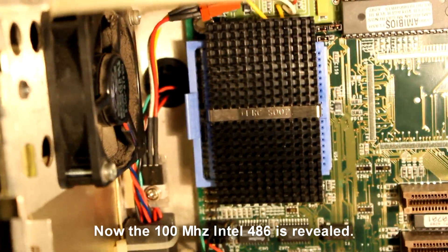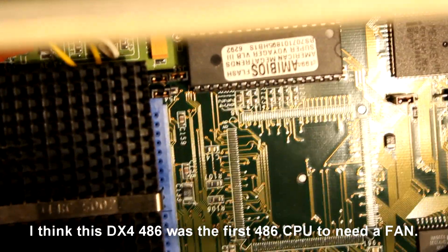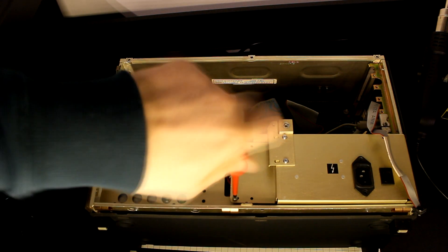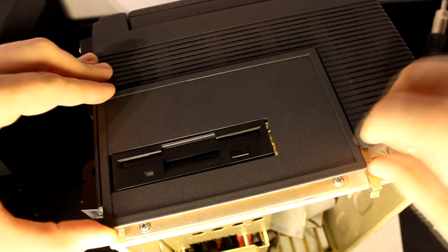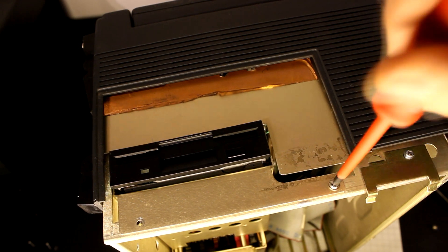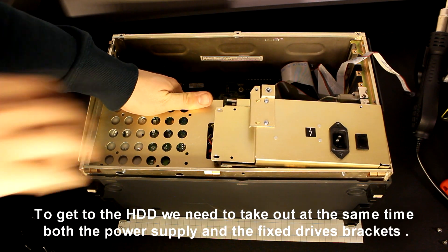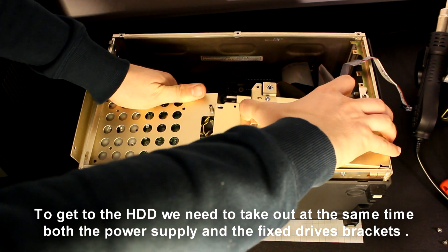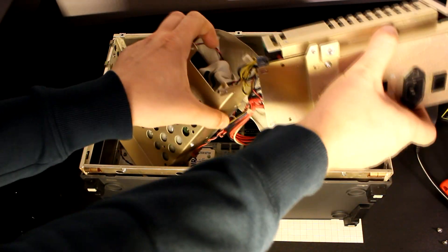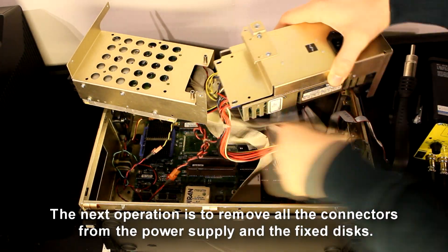Now the 100 megahertz Intel 486 is revealed. I think this DX4 486 was the first 486 CPU to need a fan. Next, remove the screws holding the power supply. To get to the hard drive we need to take out both the power supply and the fixed drive brackets at the same time. The next operation is to remove all the connectors from the power supply and the fixed disks.